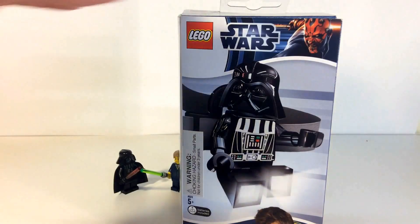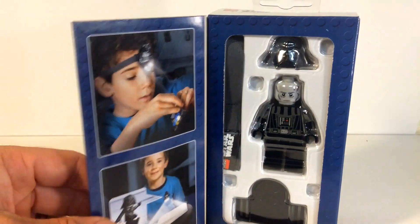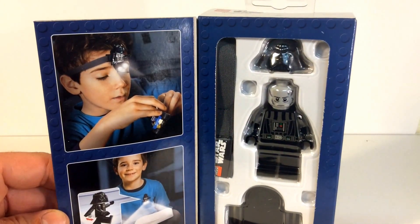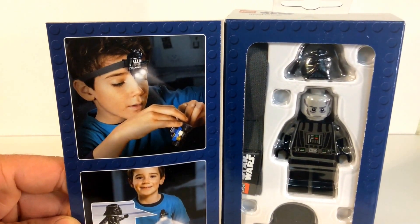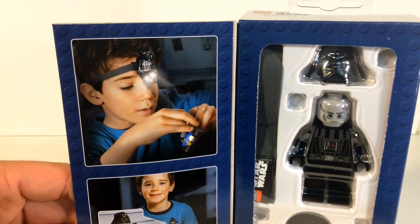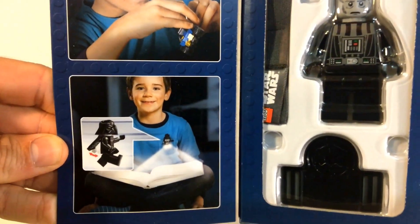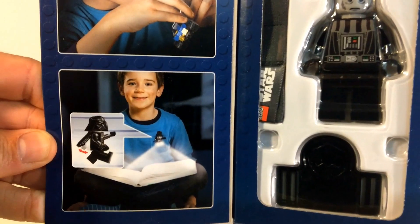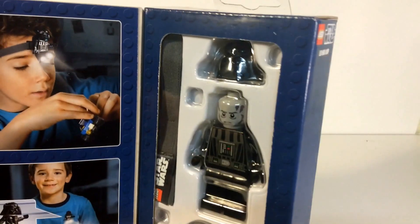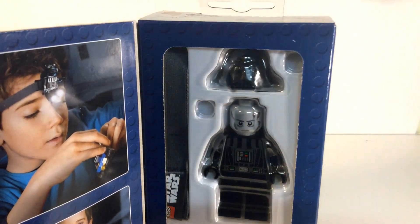So let's open it up and I'll give you my opinion. First off, you can open it up and it gives you a couple of options — I guess if your parents said turn the lights out and go to bed, you can still stay up and play with some Lego because you've got your lamp. They show the kid with Darth Vader in his pocket so he can read a book. I don't know how good that'd be for your eyes, but let's go ahead and open it up.